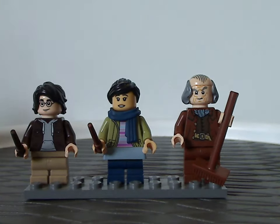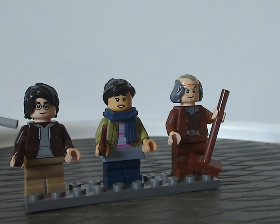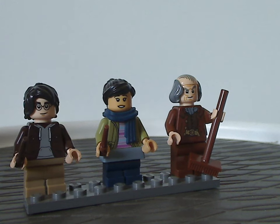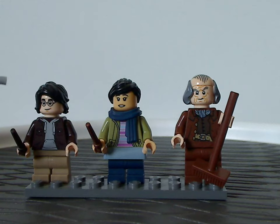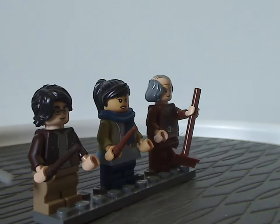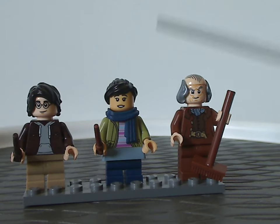First up is an all-new version of Harry with a black jacket and gray sweatshirt underneath, plus the later style hair piece. He's representing his appearance probably from Goblet of Fire or Prisoner of Azkaban. Nice to see that hair piece, and he's still using the mid-legs as well.